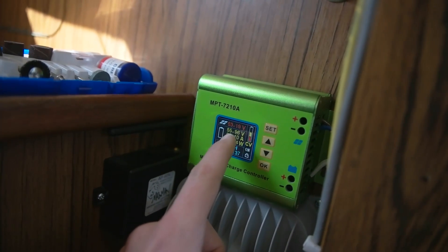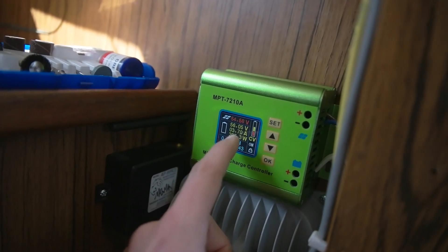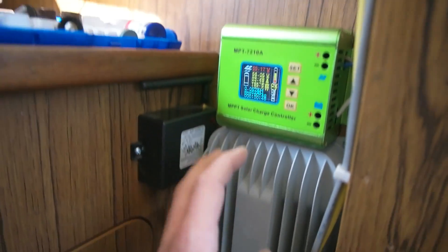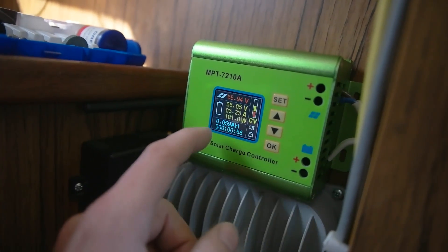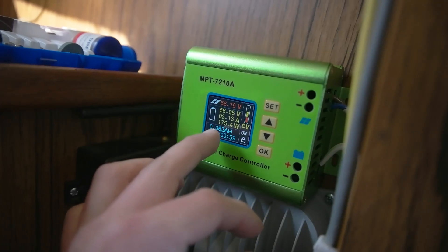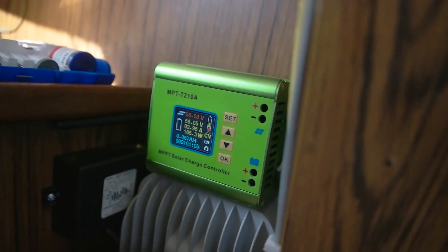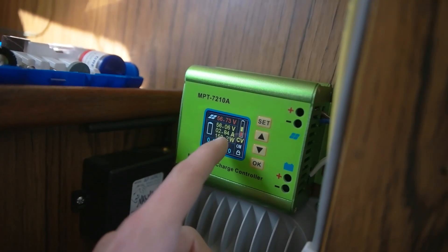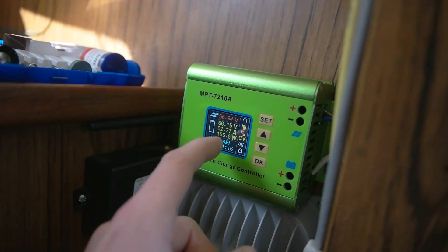You also have to put the voltage you want to charge the batteries to — the maximum voltage — which is kind of weird, because the other controllers do that automatically and I haven't configured those almost at all. Then you can put the battery amp-hours, which is good — then it knows how big the batteries are. It wasn't that simple, but I think it works now. It puts about three amps, and I think the batteries are pretty full, which is why it doesn't charge them more.